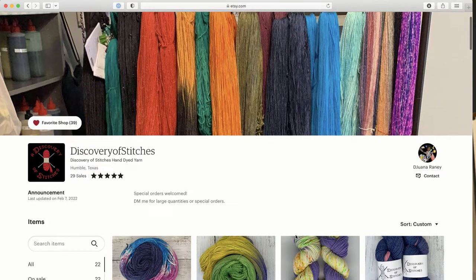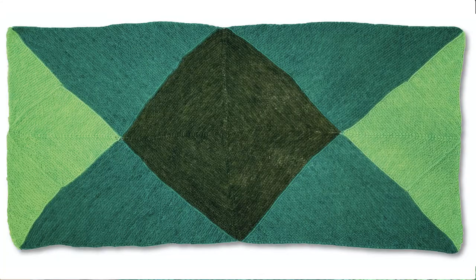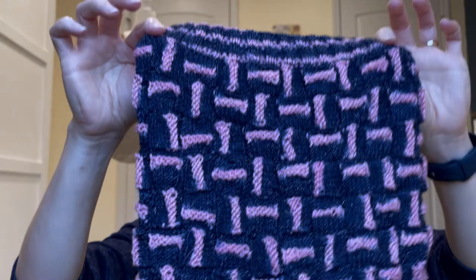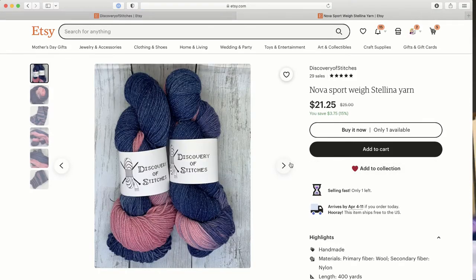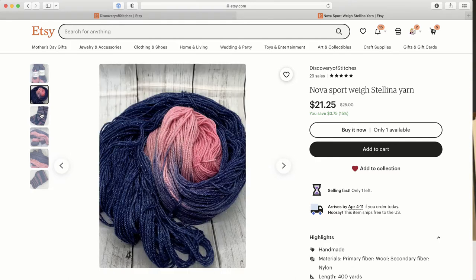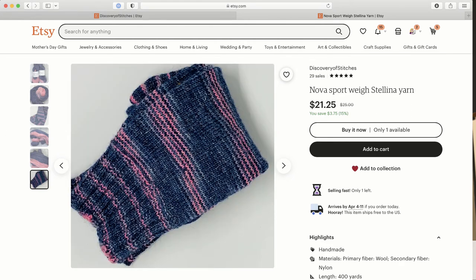I wanted to give a big shout out to my friend DJ over at Discovery of Stitches Yarn. She is an amazing yarn dyer — her shop is small but she does some great stuff. She designed the yarn for this Whirlpool Stole pattern. She also dyed the yarn for the No Breaks Cowl, an asymmetrical dip-dyed yarn. This particular pattern really needs to be dip-dyed to get those nice color breaks — not hand-painted. If you're into dip-dyed yarn, which is awesome for color pooling, or you have a special project in mind for some custom yarn, I highly recommend you check out DJ's shop. She does great collaborative projects.